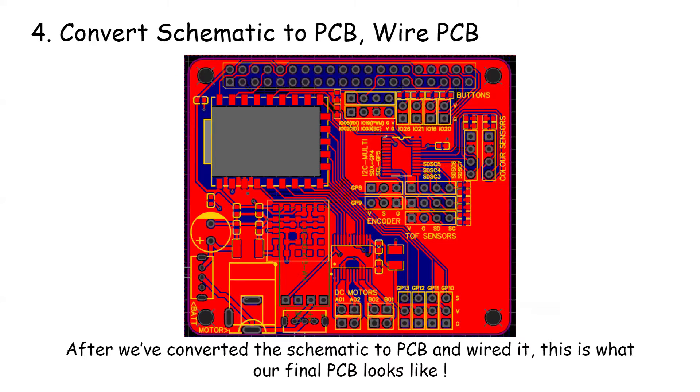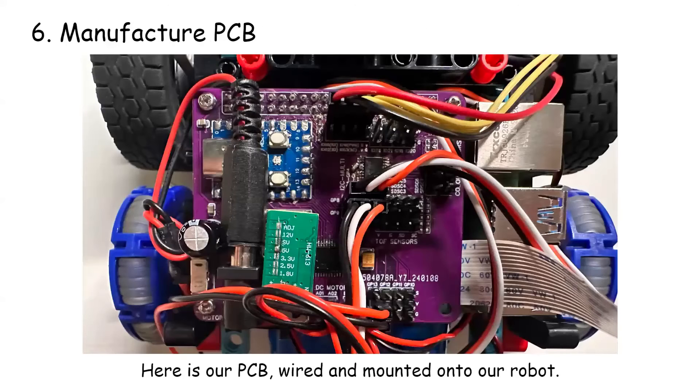After we have converted the schematic to PCB and wired it, this is what our final PCB looks like. Here is our PCB wired and mounted onto our robot.